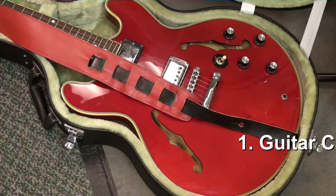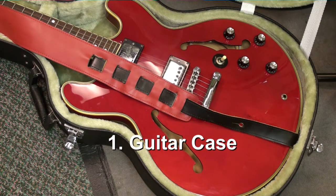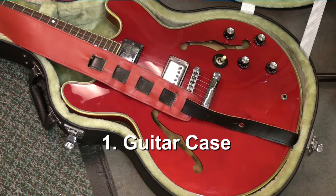The very safest place for your guitar to be when not in use is in a hard case. There's very little chance of something happening to your guitar inside of a hard case.